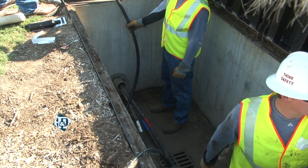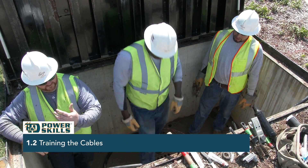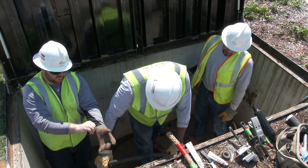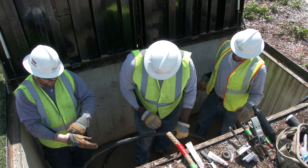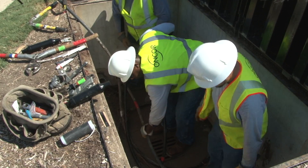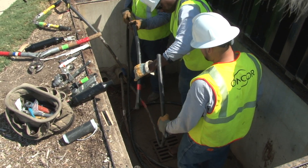Once the crew verifies that the cables are safe, they train them in the vault. When training the cables in place, they ensure that there is some slack in the cable in case a mistake is made that causes the line workers to need to re-cut the cable in order to correctly complete the splice. Training the cables to their final position also means it's less likely that they'll need to be moved later.